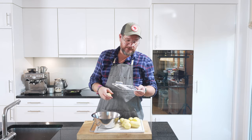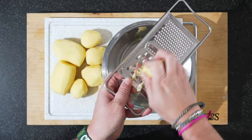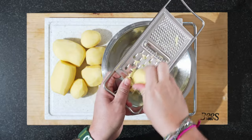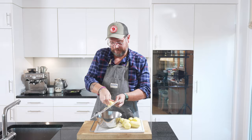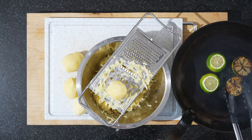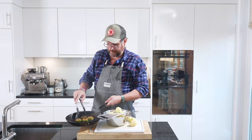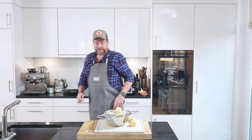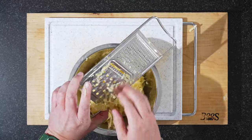Our potatoes we're going to grate on the big setting. In Switzerland it's called a Rösti grater. This is a household one, which is why it's so short — it's ideal if it's a bit longer, but this works as well, it just takes a bit longer. So just grate up all of your potatoes. Now it's about time to turn them. At the end they should look like that on both sides. Continue grating.